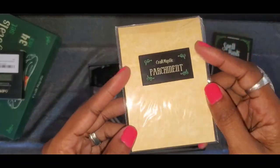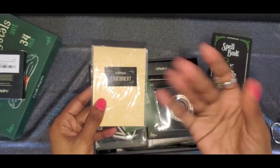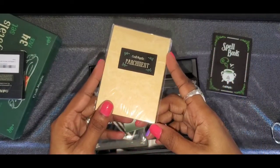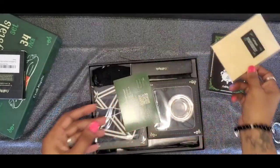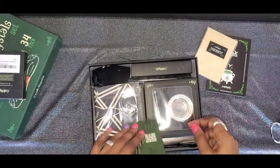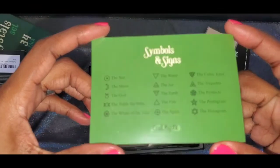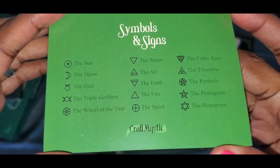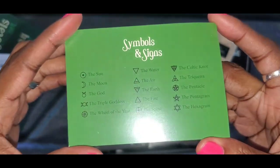We have some parchment paper where you can do spells — you can write things on it and burn it, or write things on it, fold it up, and put it into a spell jar. Parchment paper is great for spells. And we have symbols and signs — these look a little Wiccan, but still great symbols.